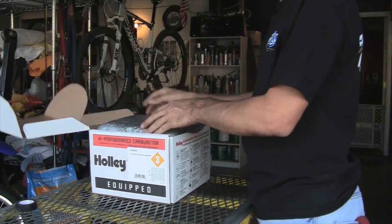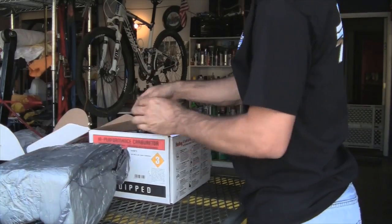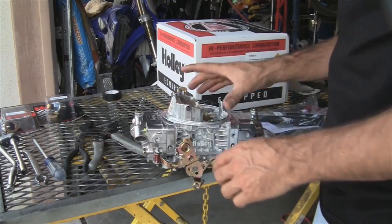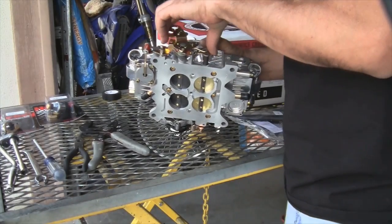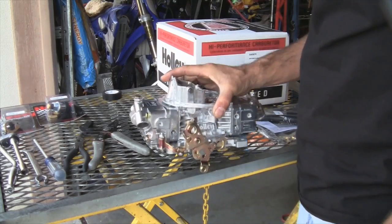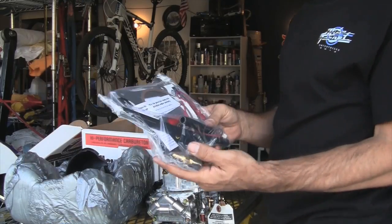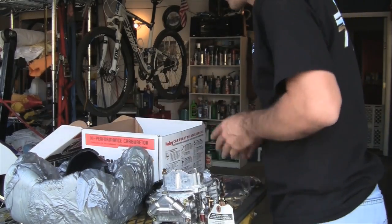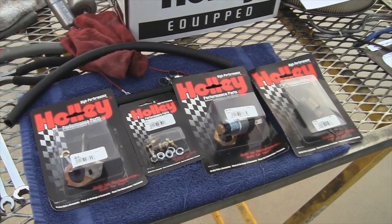You get better power, better drivability and it's fun and it looks cool. Check this out. For all of you unboxing fans, here is the new carb coming out of the box — good like Christmas morning. This Street Avenger has vacuum actuated secondaries for well-behaved street manners and looks great in aluminum. The kit comes with most of the parts you'll need to complete the install, but here are some of the things you might need from the parts store.